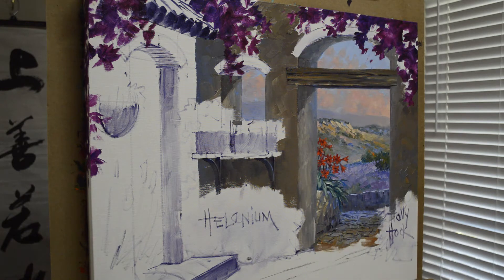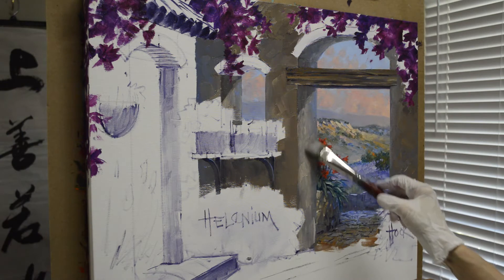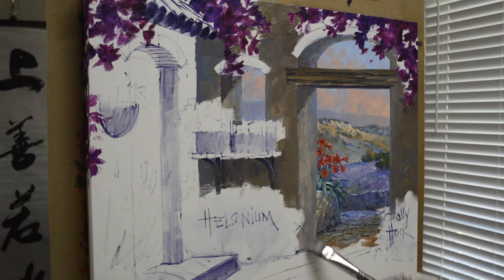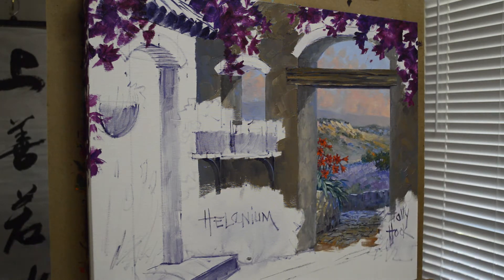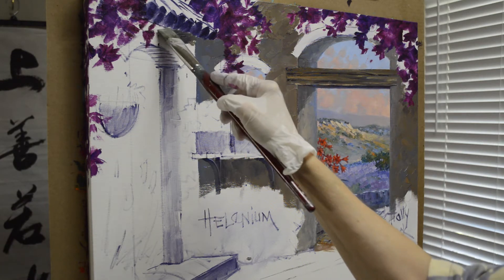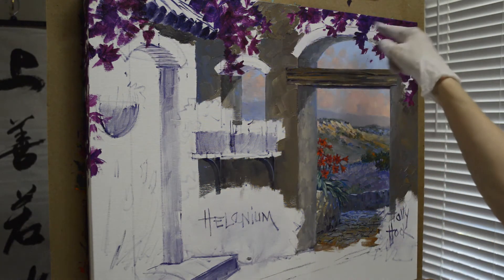I may come back later and highlight that front edge a little bit, but I'm going to wait because I don't want it too bright. Old adobe buildings are not real smooth, so it doesn't matter if it has a rough texture. Now I'm going to work on the wall over here where the door is. Up under the eave where the roof comes out, it's going to be a little darker — it's right up there in shadow.